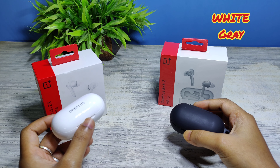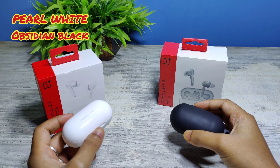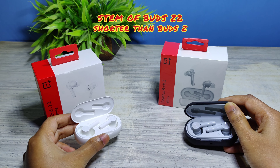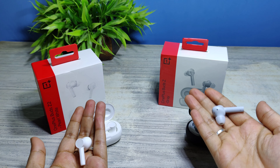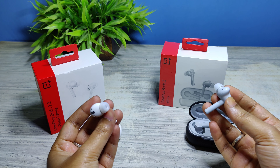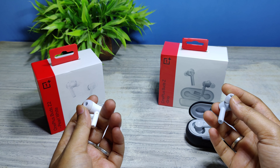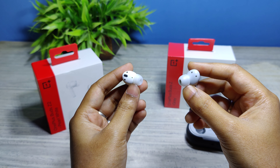OnePlus Buds Z2 has two color variants: pearl white and obsidian black. As you can see, the stem of the Buds Z2 is shorter than the stem of the Buds Z, but if you talk about the weight, it almost feels the same. The look and feel of both earbuds are exactly similar — they have a premium glossy finish and changeable silicone buds.